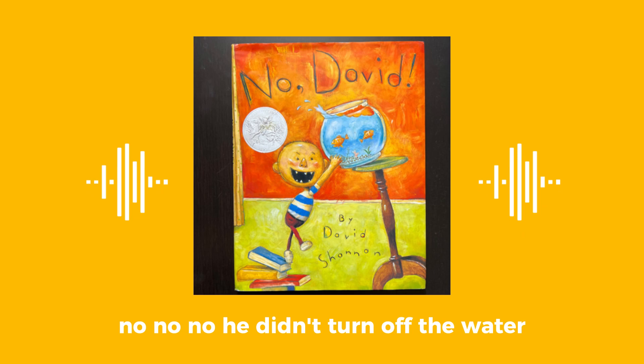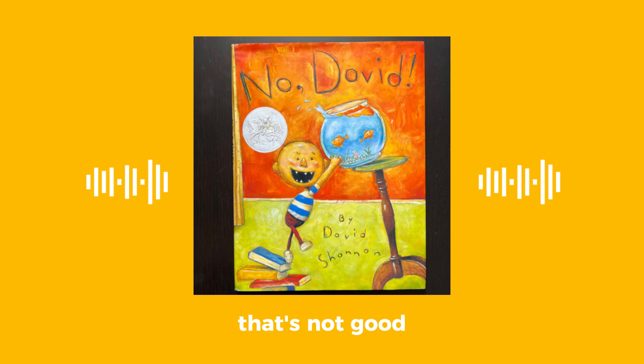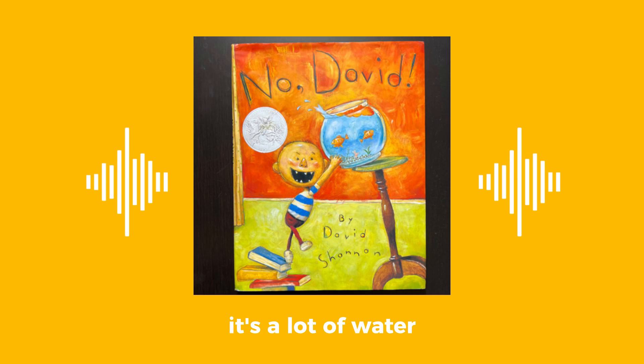No, no, no! No! He didn't turn off the water, and now it's all flooded. Oh, I know — his house. That's not good. It's all the way to his room probably. It's a lot of water. Look, it's still going.